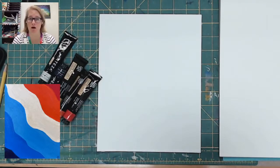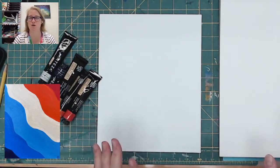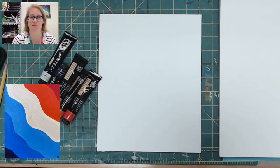You can do it in any color scheme you want. I actually got a desk mat with the color scheme that I'm going to use for this because I really like it. It has kind of a retro vibe, so I'm going to do it in that color scheme, but you can do it however you want.